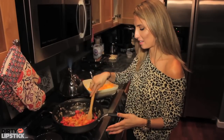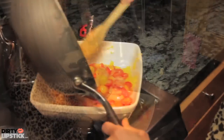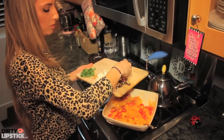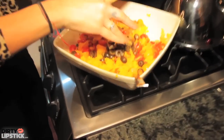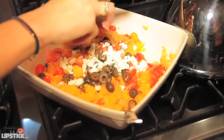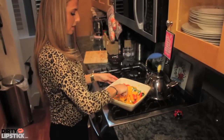Now that the squash and the tomatoes are warm, I'm ready to add that in there. Now that I've mixed everything together, I'm going to add the last few ingredients: olives, feta cheese — it's a little messy, you might want to put it in some cups — and basil.